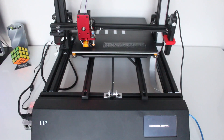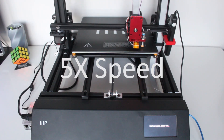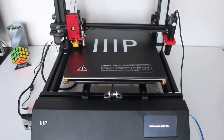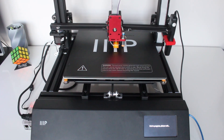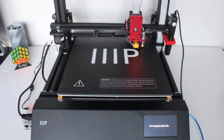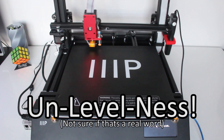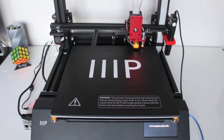Essentially, automatic bed leveling means the printer, before running any print, will touch various points along the print bed and create a layout to see how level the bed is, automatically adjusting for any unlevelness during the print. This ensures you get a nice perfect first layer to guarantee good adhesion and overall print quality as the print continues.